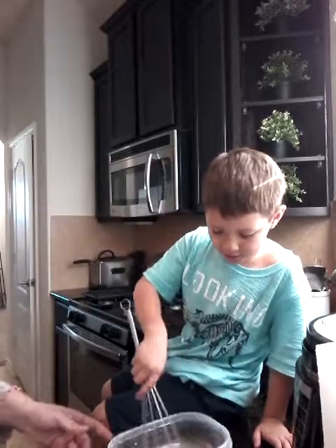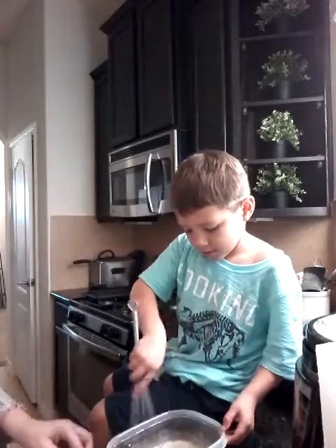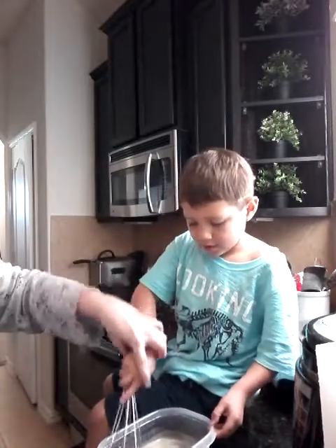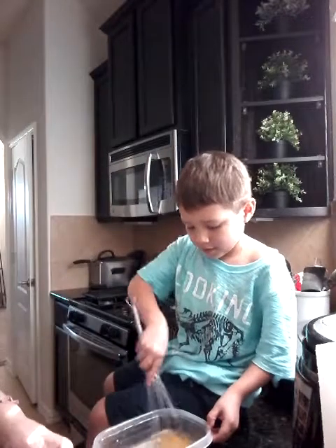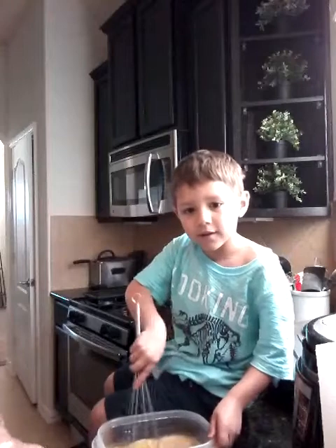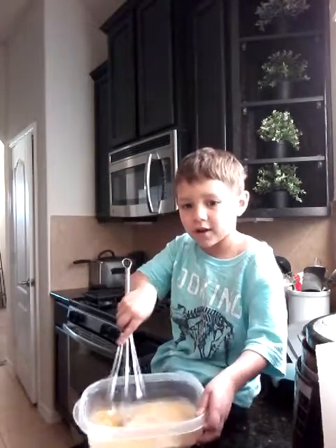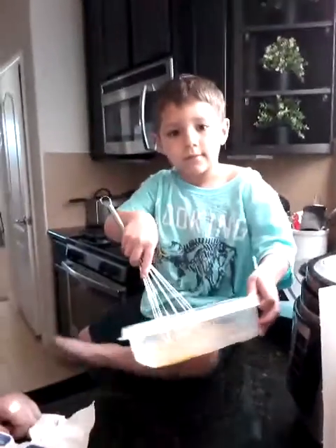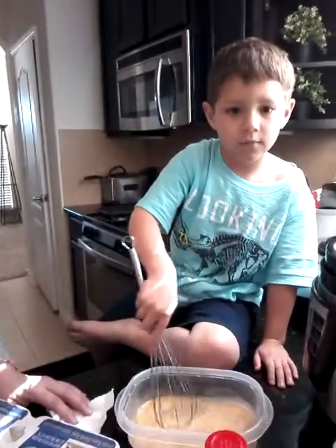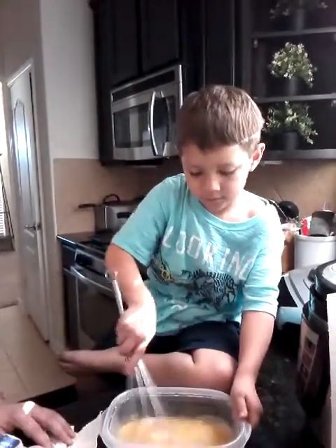Now we mix — hold the bowl. You have to hold on to the bowl. It's real hard. Mix it real fast. Break up the — push it. Break the yolks. Now mix it. Super mixed up — it has to be super mixed up, also everywhere. Put it down on the counter so you can mix it up real hard. Mix it — hold the bowl. Now make it real hard.